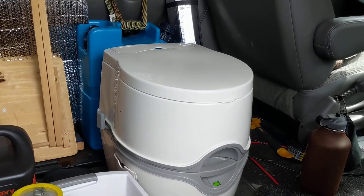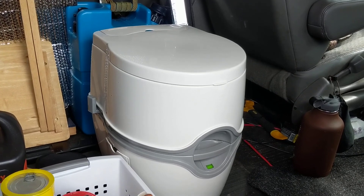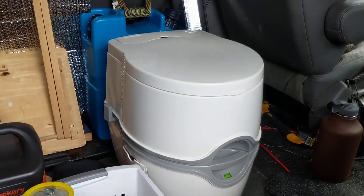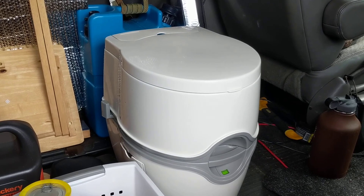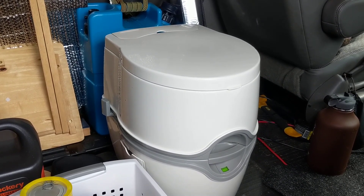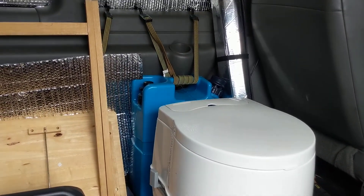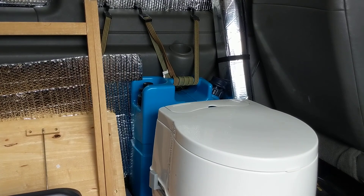Right now I have the toilet there — the Thetford Curve toilet. That's similar to an RV-style toilet. It's not — I don't know if it's considered a cassette toilet, but it's a little bit higher than a cassette toilet. And then my Lifesaver water jug is right there, just tethered in right behind the bowl.